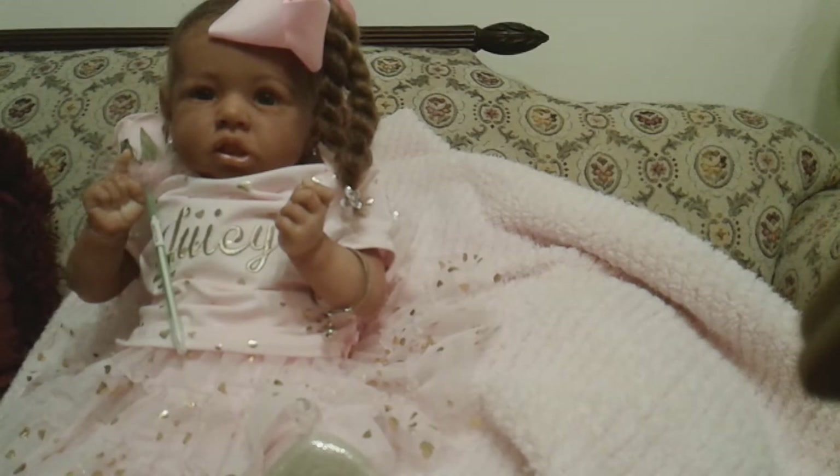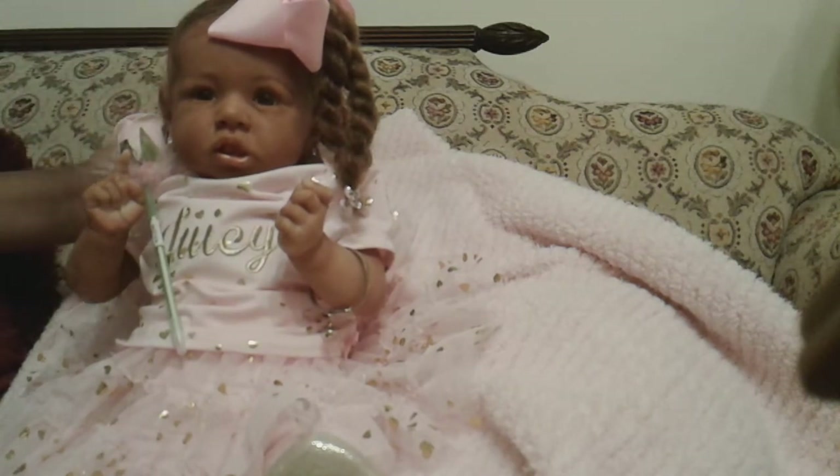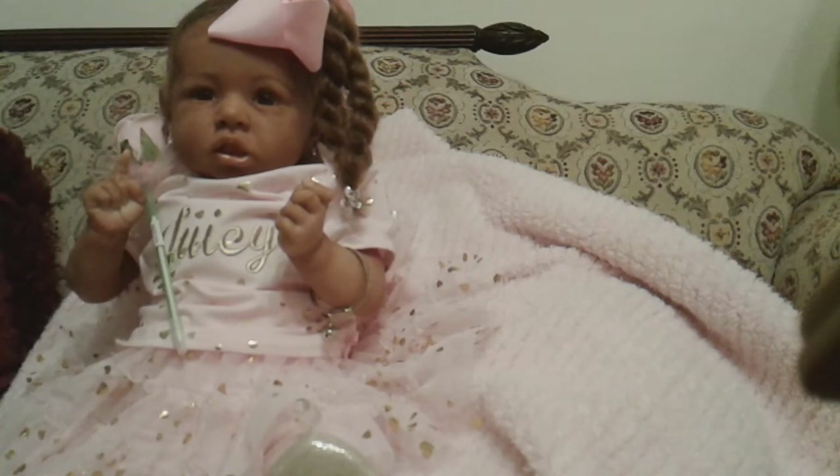So once again, it's your girl Earl from Embracing Reborns. We have with us little Miss LaWanda Rose — she's the Saskia sculpt, reborned by Dionne Muller from Bloomers and Britches Reborn Nursery. I would like to say thank y'all, and have a blessed day.